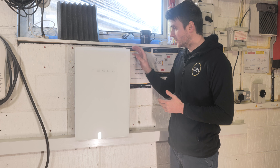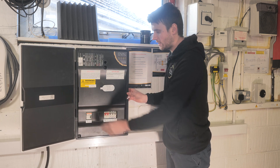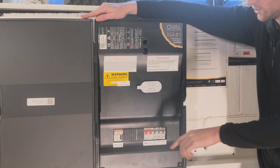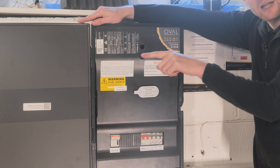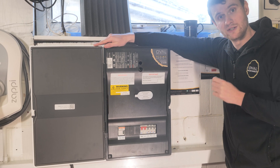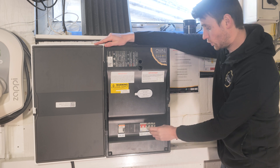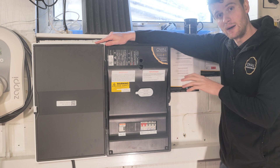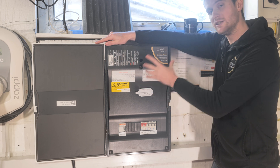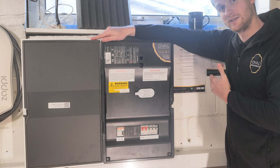The gateway looks like a mini Powerwall with a nice glass front. Inside, this is where we've supplied the Tesla Powerwall from — there's a 32 amp RCBO that supplies the circuit for the Powerwall. We've also got the Sunnyboy solar PV, which is the customer's existing solar, and a circuit for our SolarEdge PV system from the last video. Both of those are supplied in here. The cool thing is that if there's a power cut, the Tesla gateway will actually keep the solar energized.